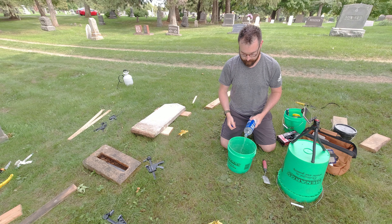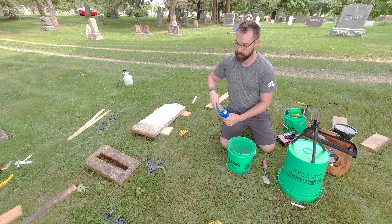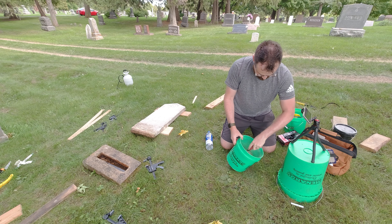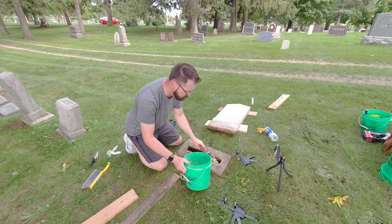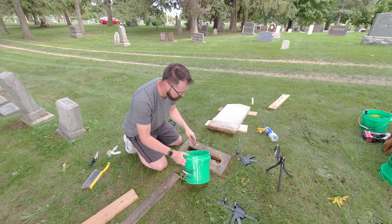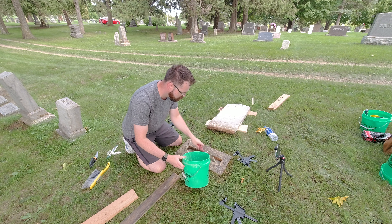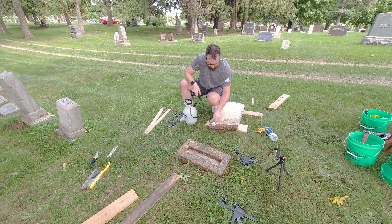What I'm doing here is redoing this base with a traditional lime mortar. This particular mortar is from Otterbein, a German company. It's a historic pointing mortar, coarse in nature, and it's pre-blended, so I just needed to add water to it and mix it to a peanut butter type consistency, then put it in.